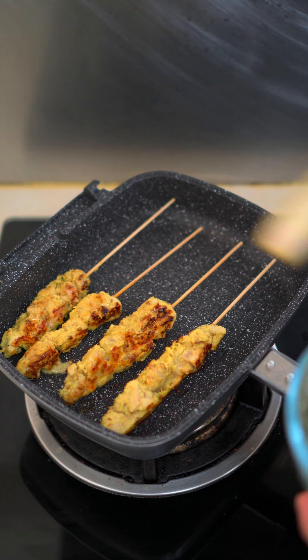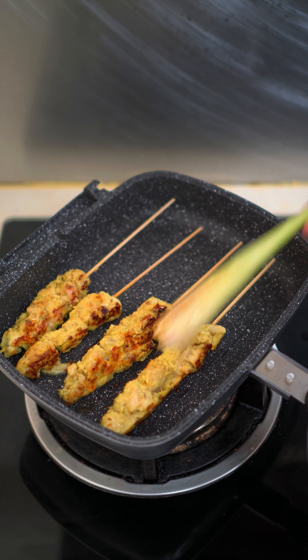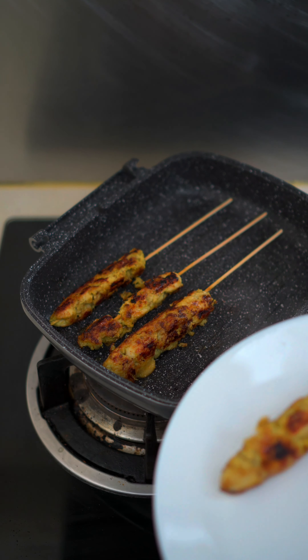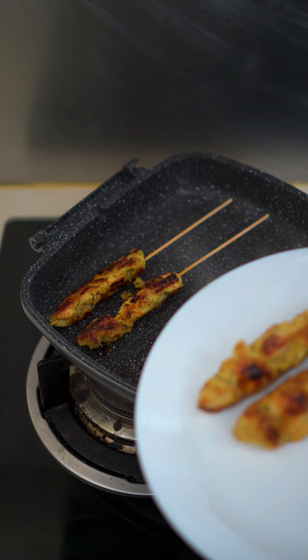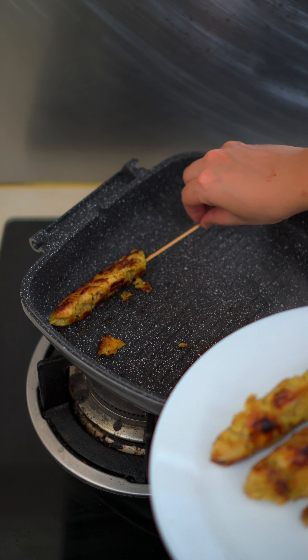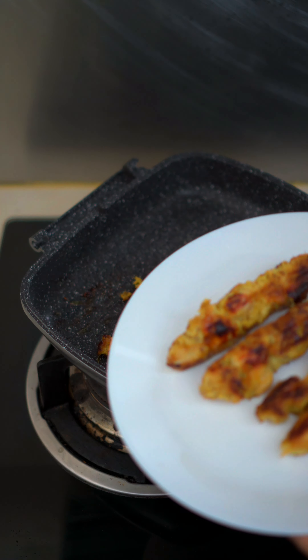If not using charcoal, no need to soak. Also, when you thread the chicken cubes onto the satay stick, make sure each piece has its own space — don't pack them too close together. Leave some space so each piece grills properly and individually.